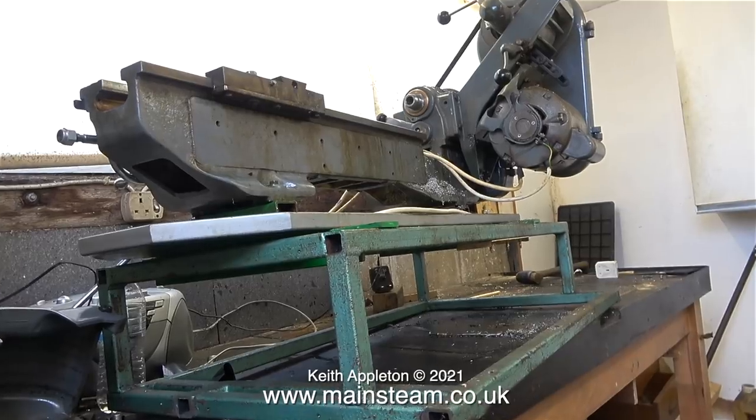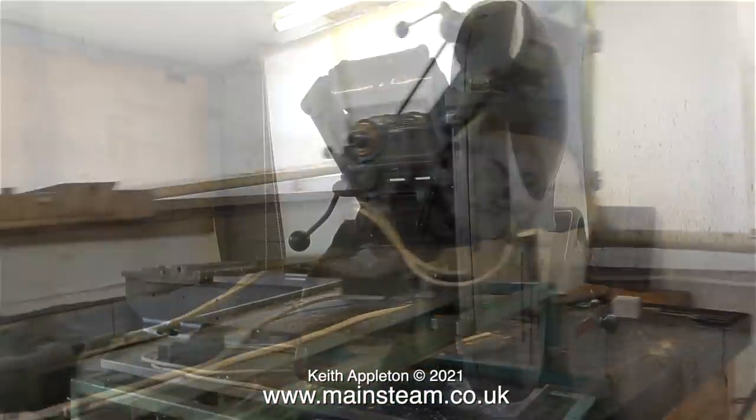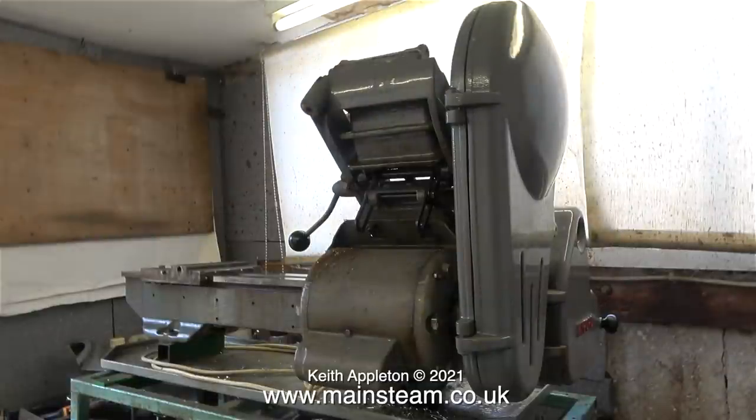Once I unbolted the framework from the bench I could then rotate the lathe - and here it is the other way around. In these Covid times, moving this lathe is going to create me some problems. Luckily my support bubble, which consists of my eldest daughter and family, made it possible for my eldest daughter and her husband to enter this small space to remove the lathe.